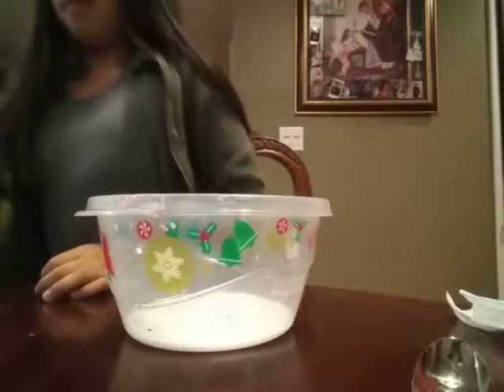This is the glue. Now it's time to open the paints.